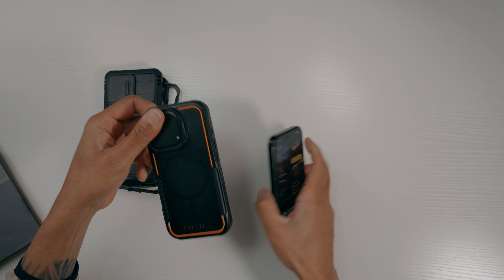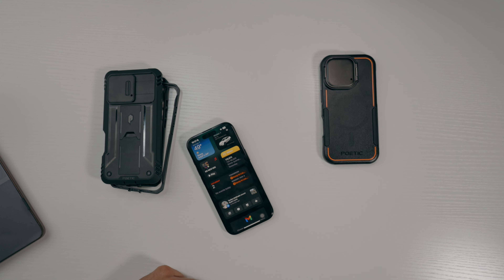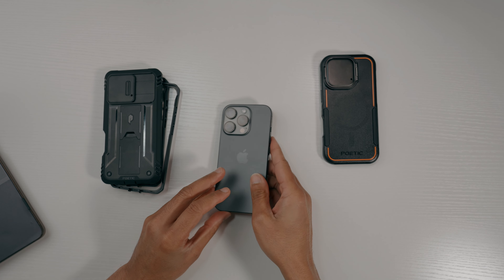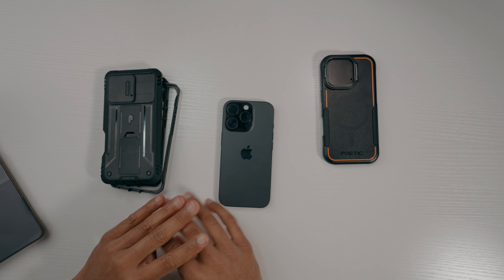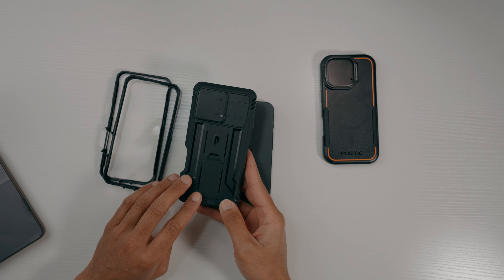That's the Neon — a very great case. I like that it's black with a neon accent around it. Now let's get into the next case. If you're really outdoors and need that extra extra protection, this is what you want to go with.